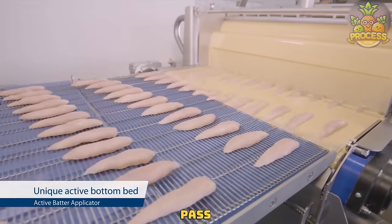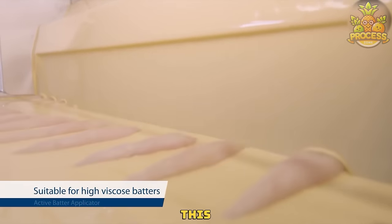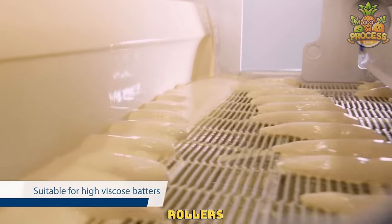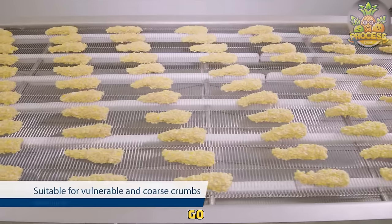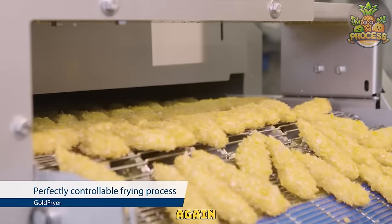Now these chicken nuggets pass through a coating station where the batter and breading mixture is applied. This can be achieved through methods such as a waterfall of batter and continuous rollers for bread crumbs. As soon as those nuggets are dry, they will go through the open oven to give them a golden brown color, and they can be fried again once they hit your kitchens.